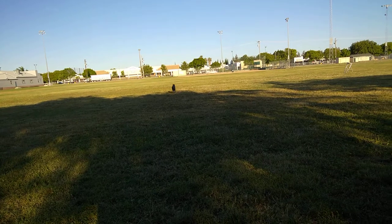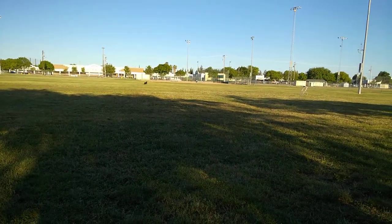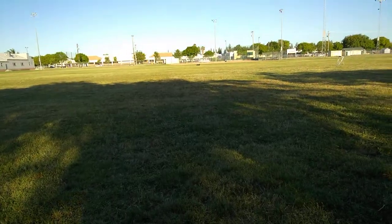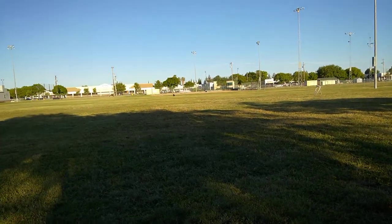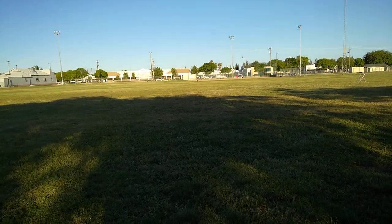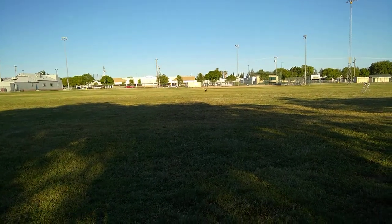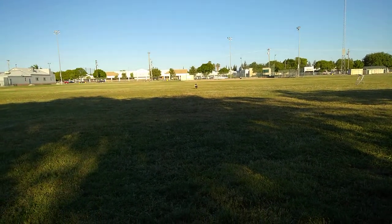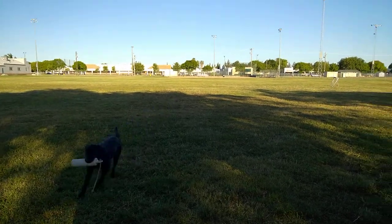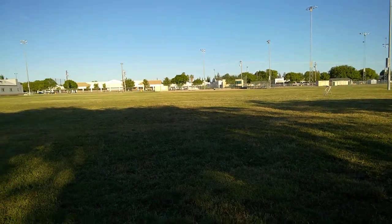Now we're picking up the blind in the center. We're marking in the shaded area. The right mark obviously has some sun, some distractions.